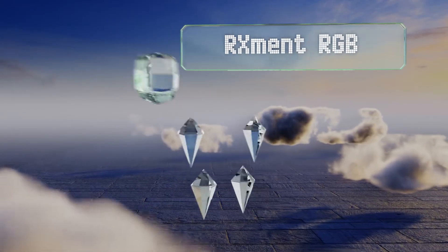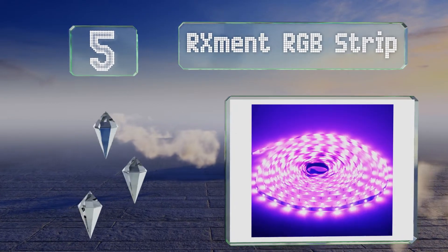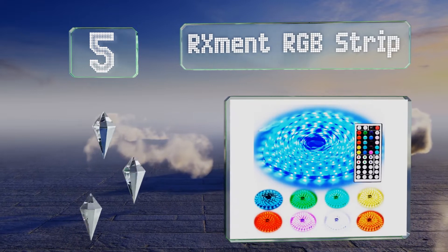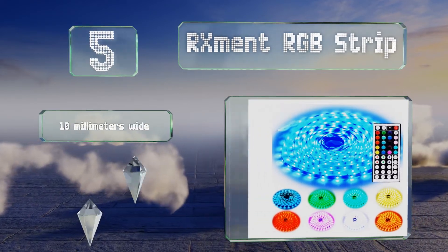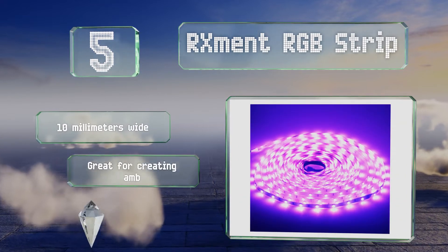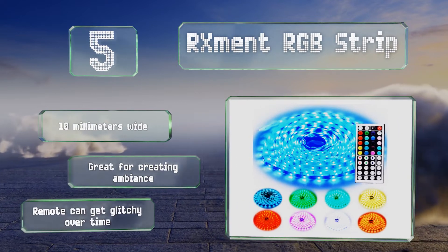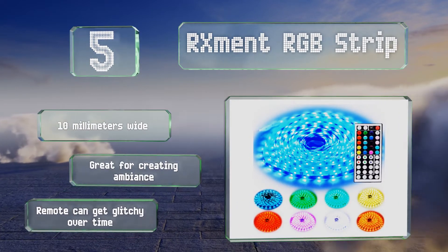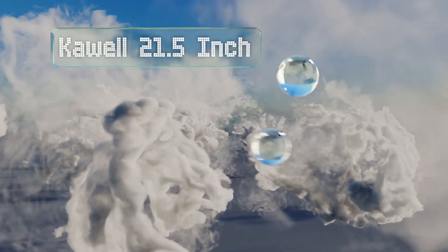At number five, the RX Ment RGB strip is flexible, so it's not actually a bar, but the versatility it provides in both placement and operation may make it useful for many. Every roll is 10 meters long, but if that's too much for your needs, you can cut it to size easily. It's 10 millimeters wide and great for creating ambience, but the remote can get glitchy over time.